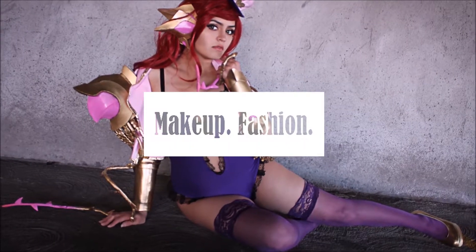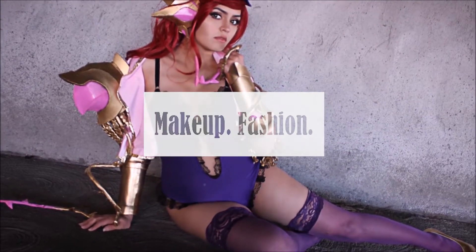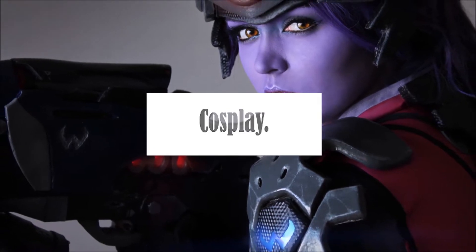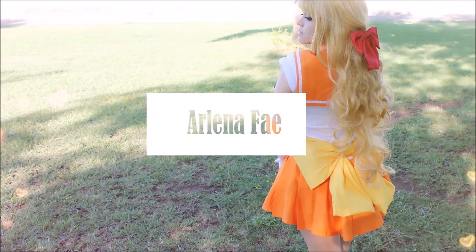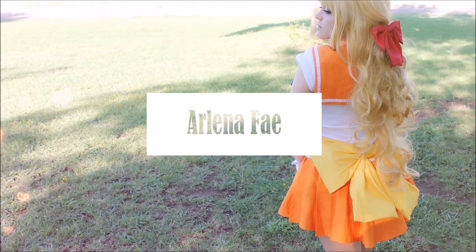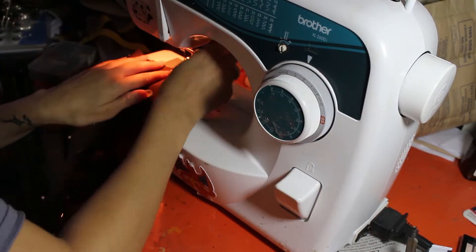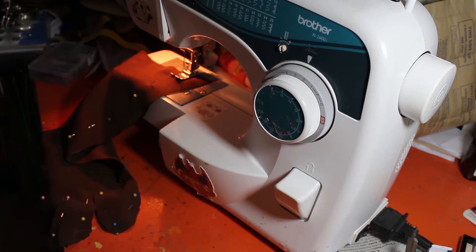This video is brought to you by my supporters on Patreon. Hey guys, I'm here with a video on how I made the gloves for my Witch Mercy cosplay.